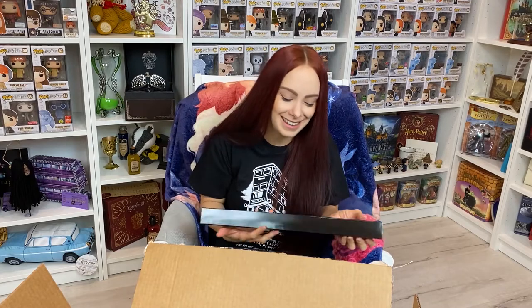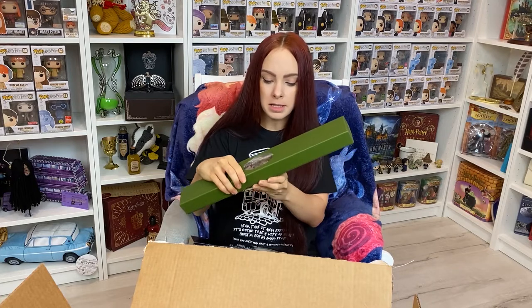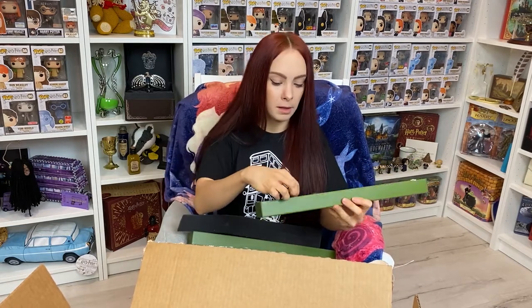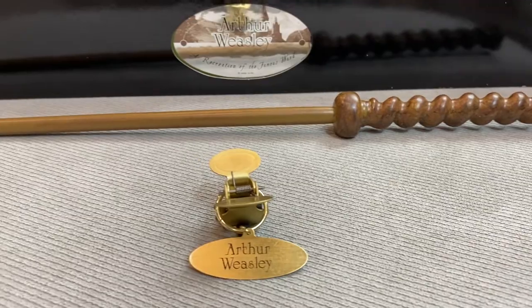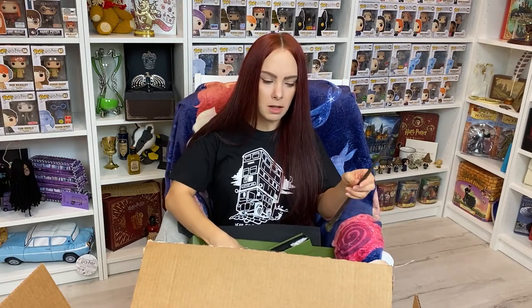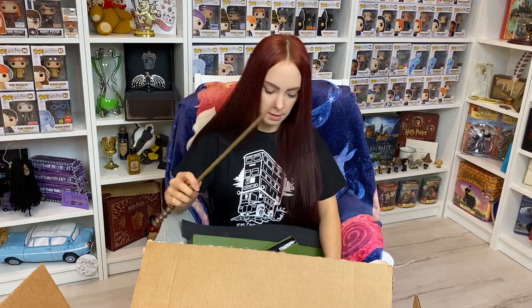Then I got Arthur Weasley because — who is Molly without Arthur? They are the sweetest parents and sweetest couple. Love them. We have a Molly pop, we need an Arthur pop! This is Arthur Weasley's wand. Look at that corkscrew style handle — I really like that, it's super unique. It's got really good weight to it. I like the length; it seems like a long wand. So I'm going to say it's long because this is Ron Weasley's wand — look at that. It's a long wand, but I like it.